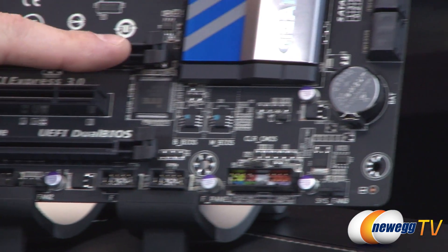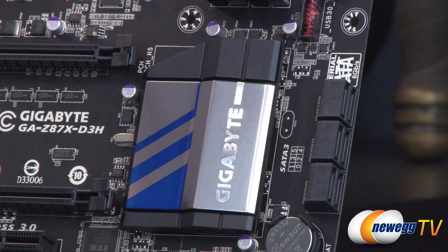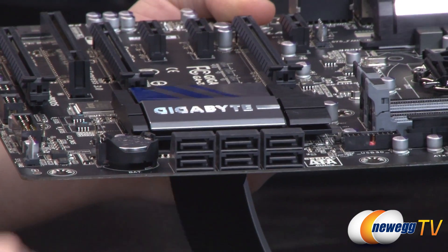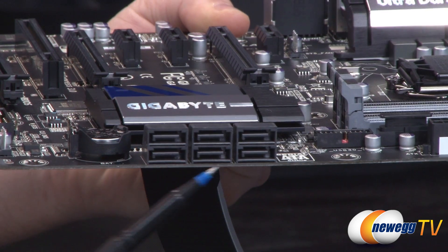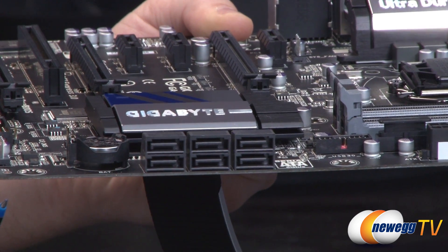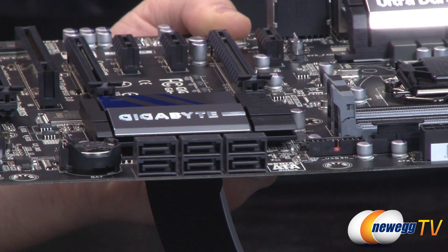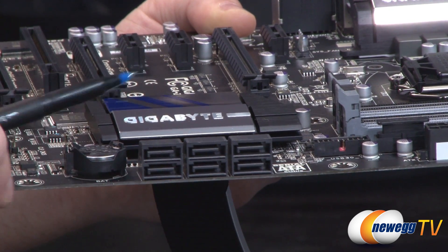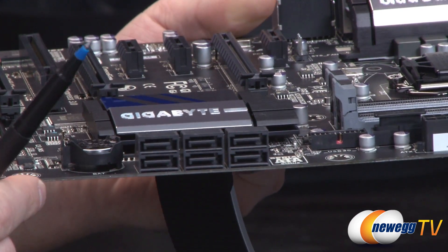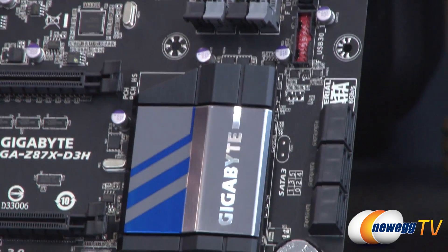Over to the right we have the Gigabyte logo heatsink cover — the Z87 chipset is underneath it, controlling quite a few things on the board. Most notably, the right-angled Serial ATA ports right there. Z87 gives you a total of six SATA Revision 3 six-gigabits-per-second ports, so plenty of connectivity for SSDs. You also get RAID support for RAID 0, 1, 5, and 10. Do bear in mind there is a throughput limitation from the chipset, so if you're considering four or more SSDs in a RAID configuration you might be limited bandwidth-wise. Given the price point of this board, most users will likely only be plugging in one, two, or three drives.